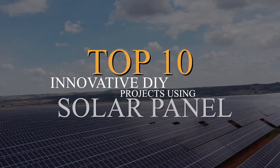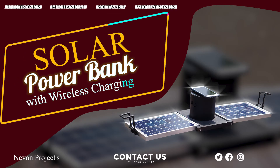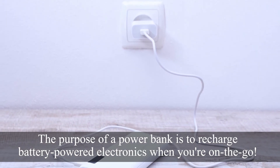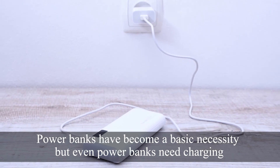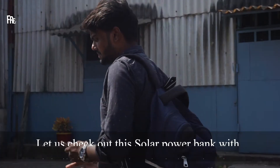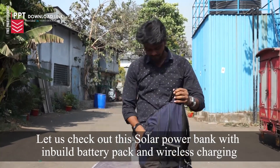Top 10 DIY Projects Using Solar Panels. Solar Power Bank with Wireless Charging: The purpose of a power bank is to recharge battery-powered electronics when you're on the go. Power banks have become a basic necessity, but even power banks need charging. Charging a power bank while traveling is not possible due to lack of electricity. Let us check out this solar power bank with in-built battery pack and wireless charging.